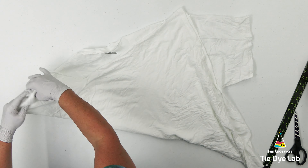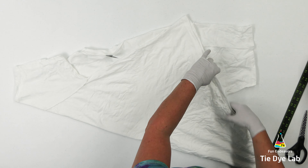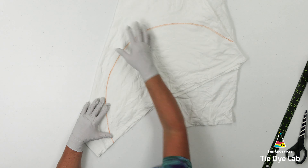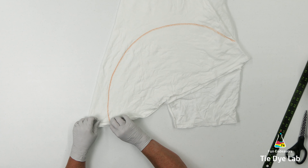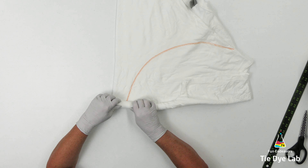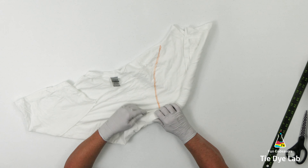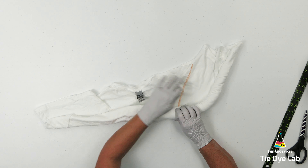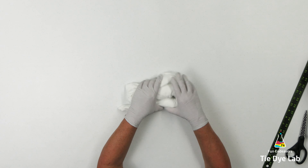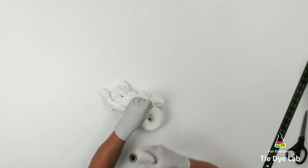Now let's make the second shirt. I'm going to grab the hem and fold it up again like the first shirt — free-forming this one as well, not making the diagonal fold perfect. This time, instead of doing a straight line, I'm going to do a curved line on the shirt. I'll start at one end of that curved line and begin rolling the shirt, encouraging the rest of the shirt to roll as well. Once rolled, I'll fold it again on that rolled line. Since one side is hanging quite a bit longer than the other, I'll fold it a couple more times and tie everything with kite string.